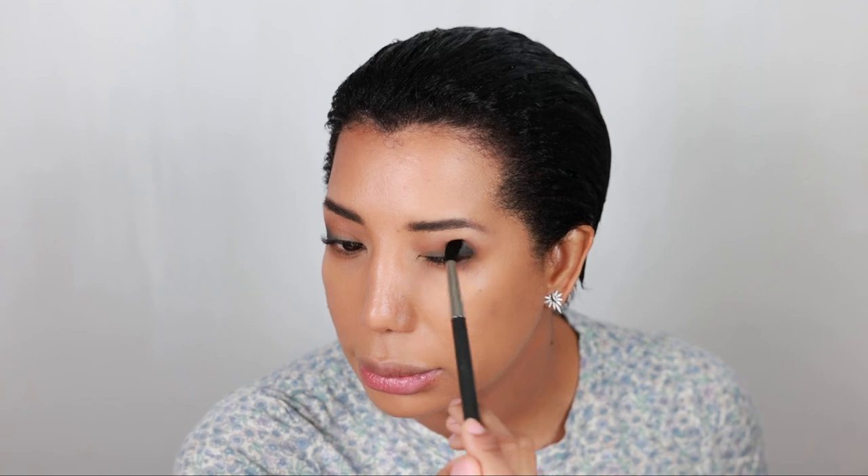I'm going to take a blending brush — a little matte brush. I wish MAC would bring back the old style, better than this one. But I still love the 224S — I used to love it and I still love it. So I'm just going to blend. Then I'll apply a little bit more of that black Fearless shade.